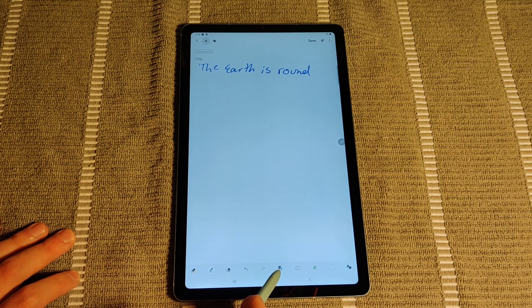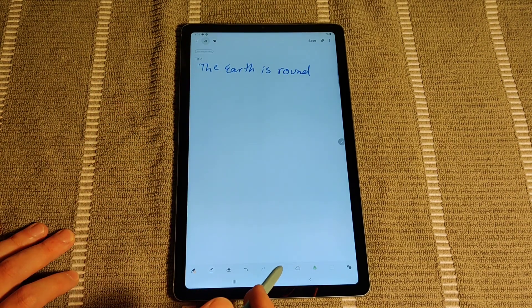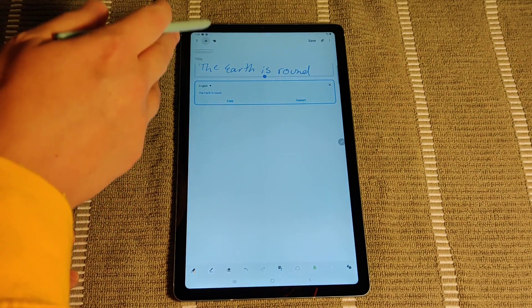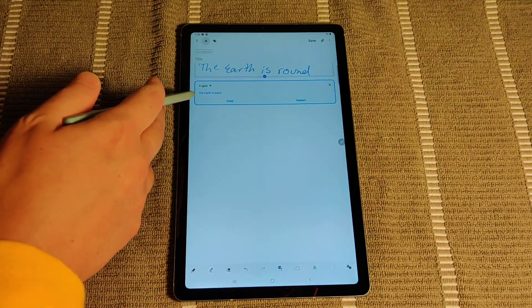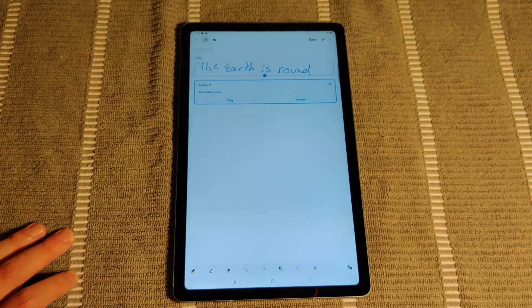This option right here is really cool — it's going to convert what you've written into text. So if you click on this, you can see that it's converted what I wrote into text. It says 'the earth is round,' and then you can copy that if you want as text on your tablet.